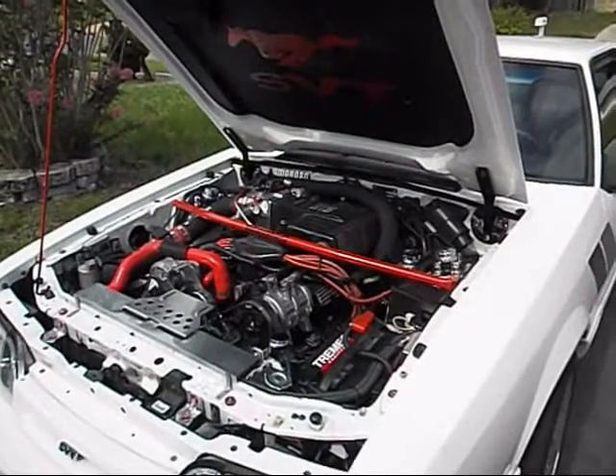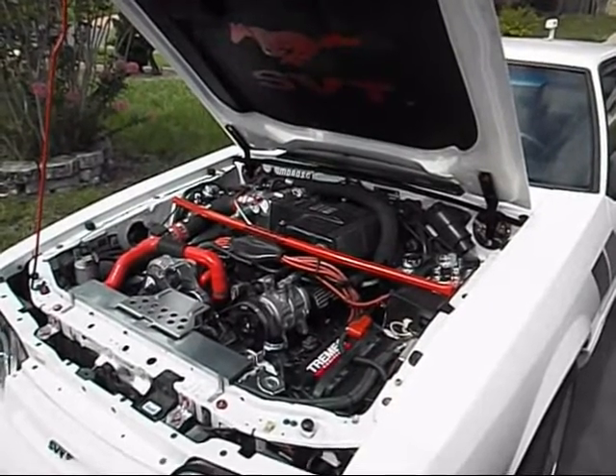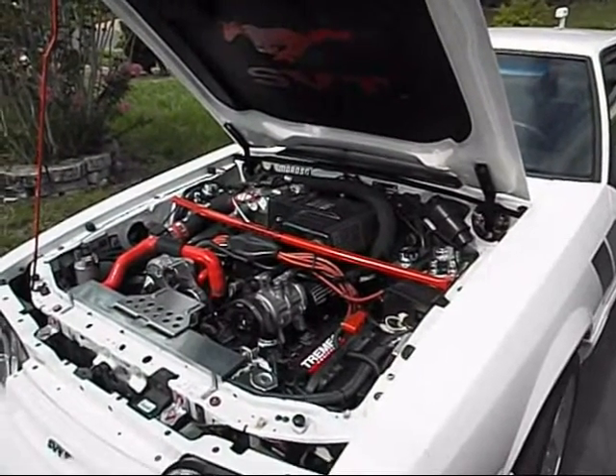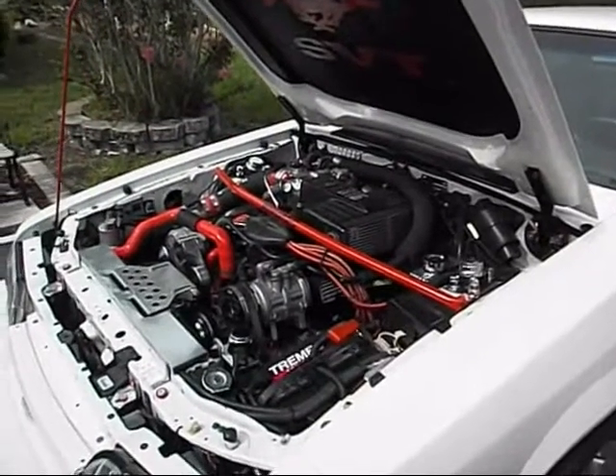This has a GT40 XS E303 cam, GT40 intake, a 75 millimeter throttle body, and 24 pound fuel injectors. It runs pretty good. It's a great budget motor and it does really well.